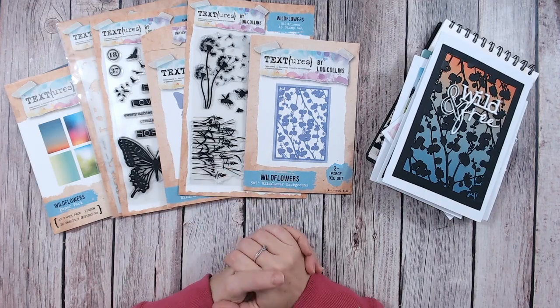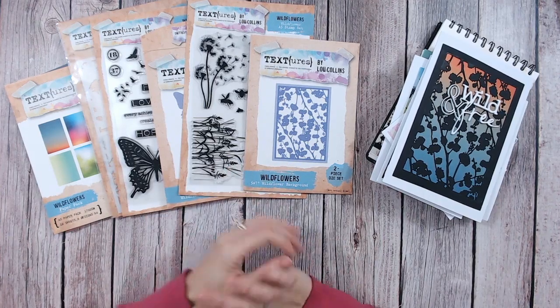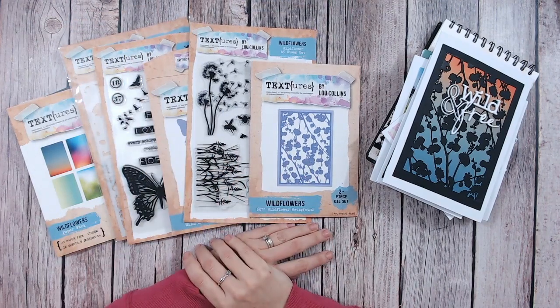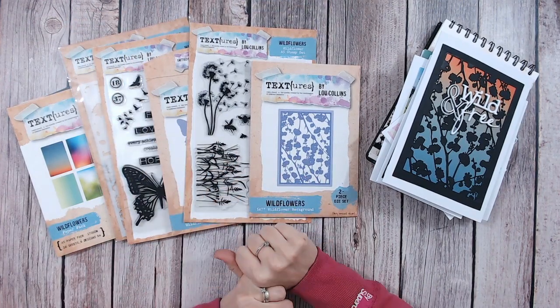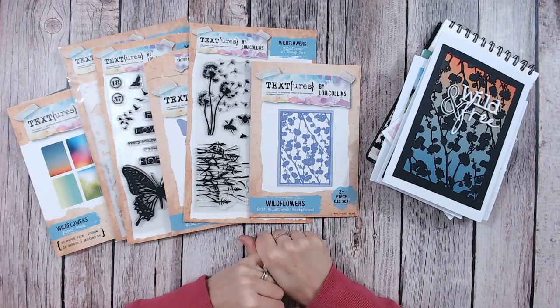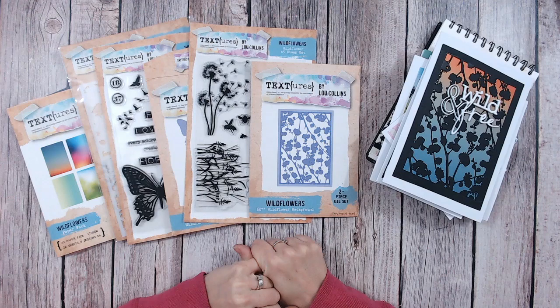Hello, it's Lou Collins. Today I'm introducing you to my brand new textures collection. This is called Wildflowers. I'm really excited about this one — firstly because it's taking a nice refreshing step away from Christmas and all the festive activities, but also because I just love the collection and I'm really excited about the designs.